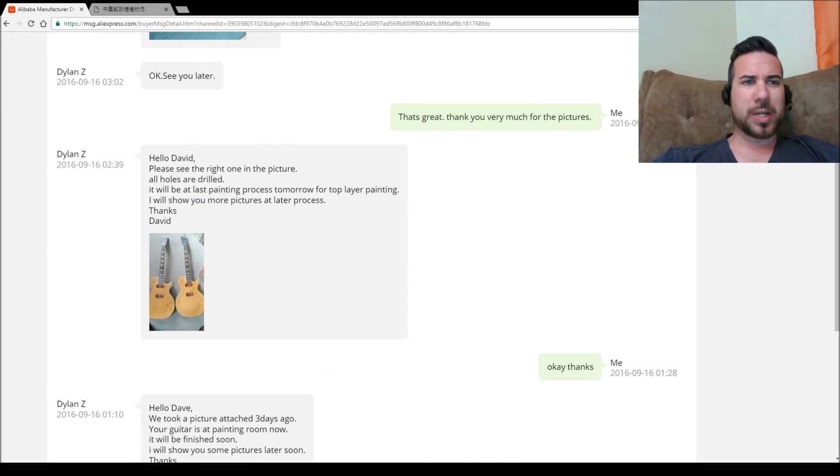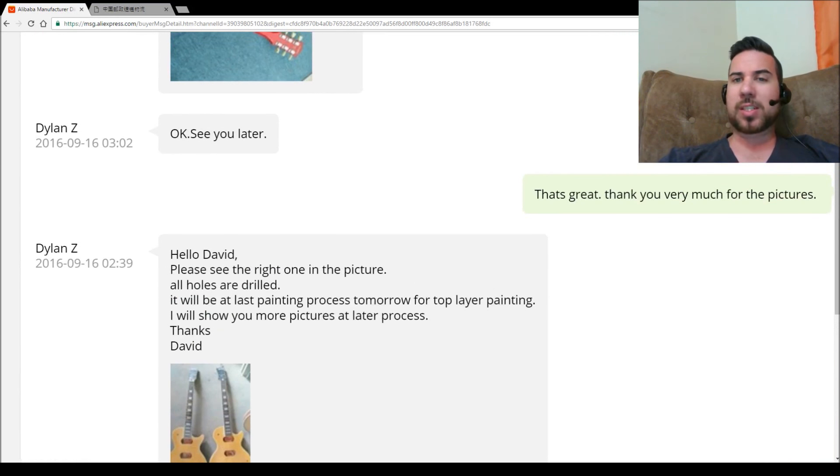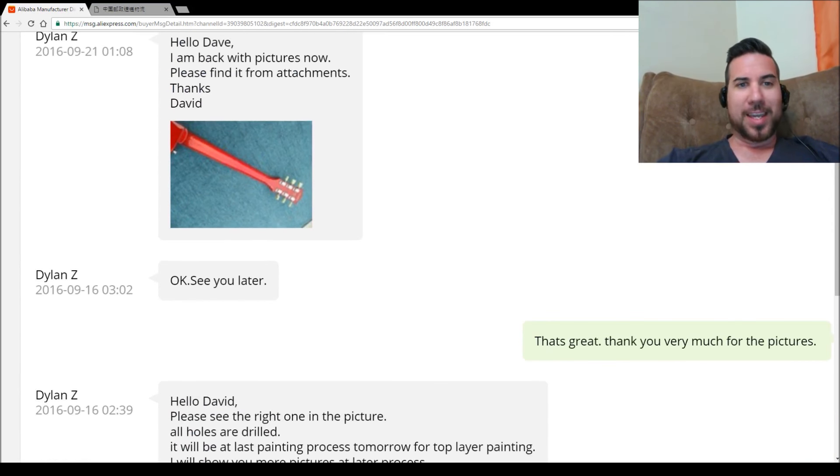So where we actually left off last time was about the 16th of the 9th, when I last had a communication with the guy. That was just after he sent me pictures about the body sort of getting made, and he was saying that it was getting painted. So here it is.